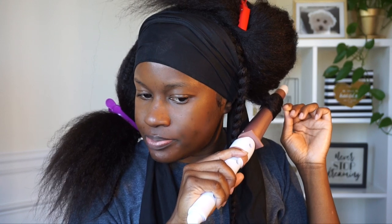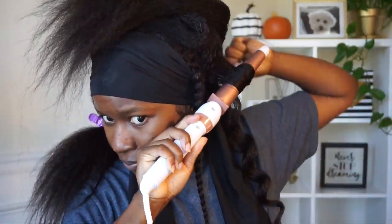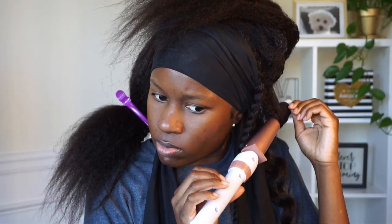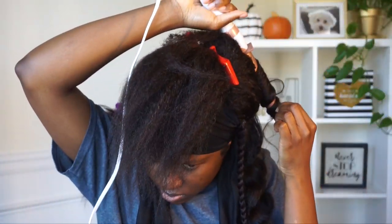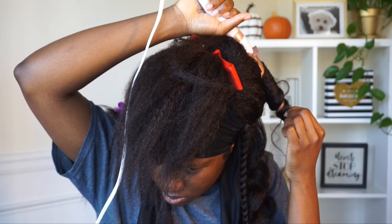I went ahead and put my scarf on to tie everything down and hold it into place. I decided to do some big loose wand curls — I'm eating some candy by the way — but I didn't add any heat protectant or anything on this hair, and it holds a curl really, really well. It didn't take me long to curl up the hair. You can also do heatless curls with flexi rods, but I opted for my curling wand and I really like how the curls came out.